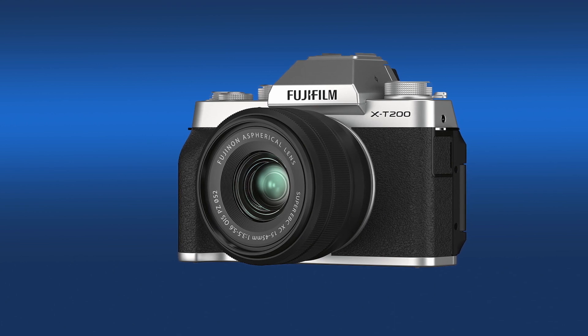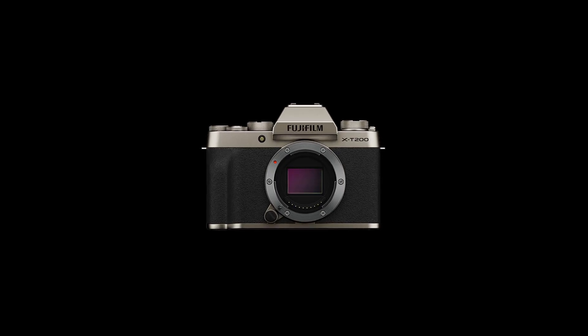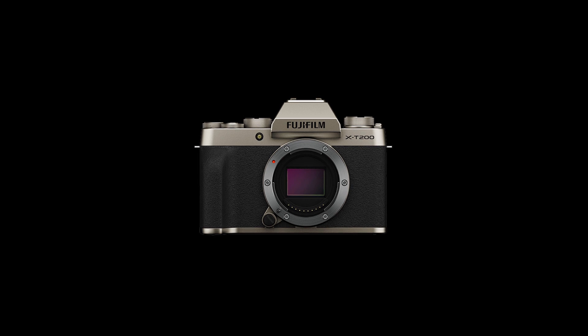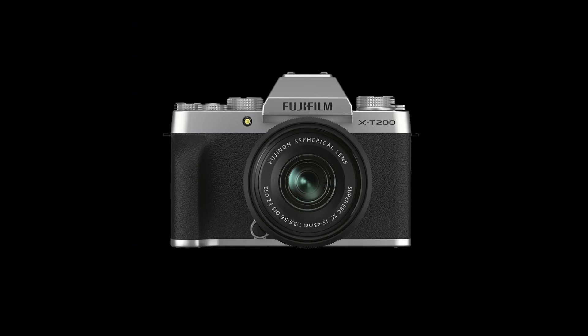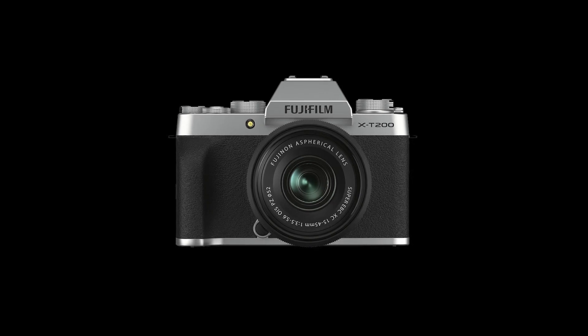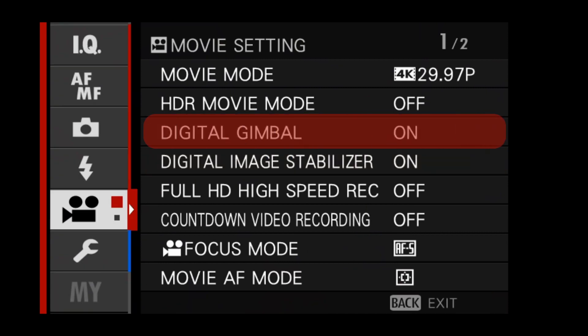For a $600–$700 camera, there are going to be some compromises — it's just a matter of finding the right ones. Besides the digital gimbal, it also has digital stabilization. The thing about any software stabilization, whether it's in camera or in post, is it benefits from a higher shutter rate. Although you may sacrifice a little smooth motion blur, a higher shutter speed helps the camera manage stabilization better. And I'm pretty sure you can actually have both working at the same time. So those two things in combination with optical image stabilization in the lens might be a pretty decent solution.